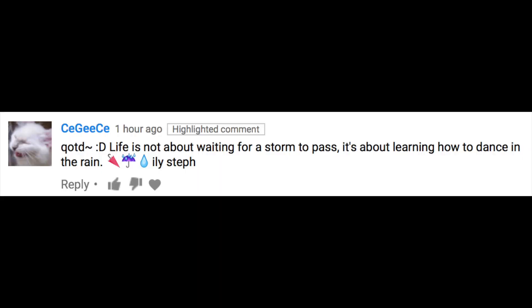Without further ado, after I read you the quote of the day, I actually have to go to classes because I have a morning class on Monday and Wednesday. Today's quote says: 'Life is not about waiting for a storm to pass. It's about learning how to dance in the rain.' I really like this quote because I feel like I can really relate to it, and it shows how a strong mindset can change a situation.